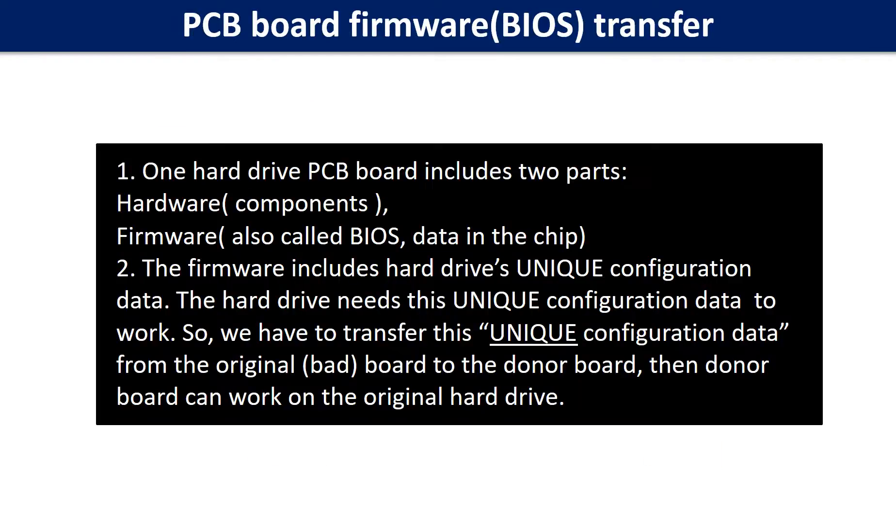Why do we have to do the PCB board firmware transfer? Because for this model hard drive, one PCB board includes two parts: hardware and firmware. The PCB board firmware includes the hard drive's unique configuration data, which the hard drive needs to work. So we have to transfer this unique configuration data from the original board to the donor board, so the donor board can work on the original hard drive.